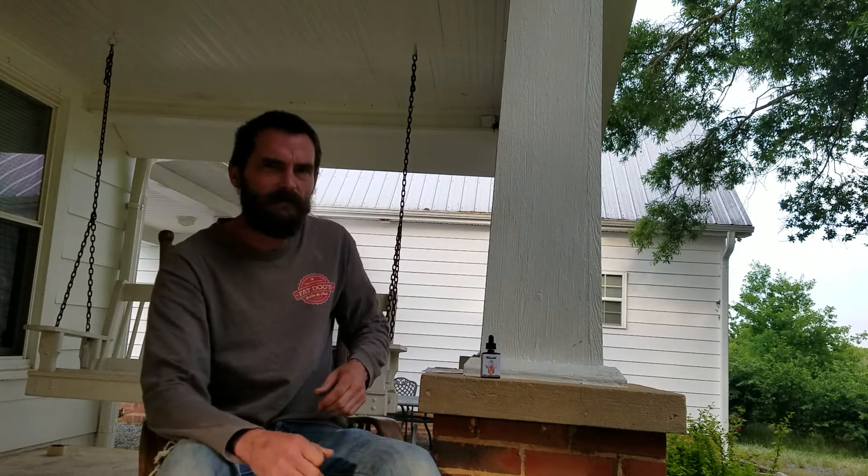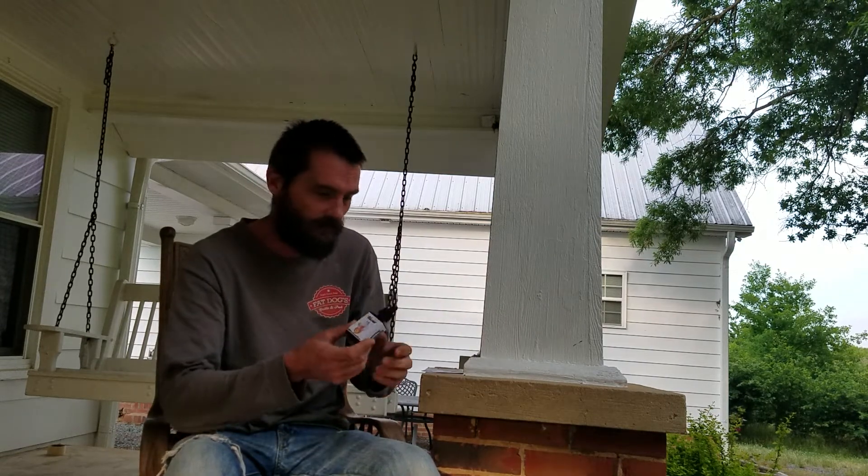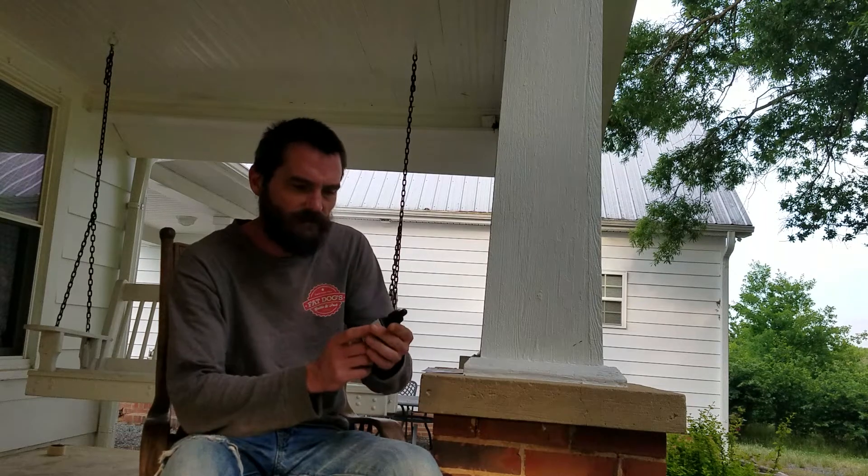Hey guys and gals, it's Matt Lathan here, The Maniacal Matt. I'm going to do another review on some — I've got some more from Impress Capsaicin Company. This one's called Haunted.